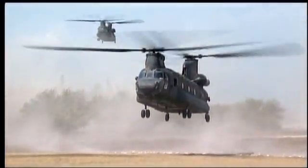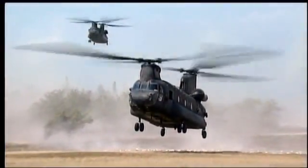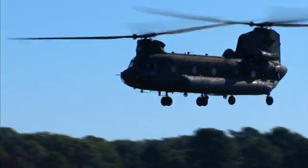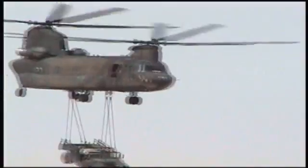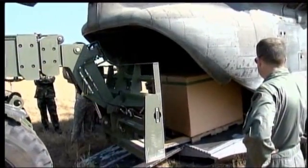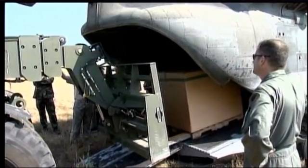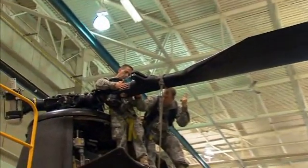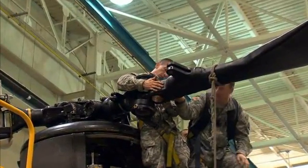Military Occupational Specialty: CH-47 Helicopter Repairer. The CH-47 Chinook Helicopter, sometimes referred to as the workhorse of Army Aviation, is a key means of transporting personnel, equipment, and supplies. In this MOS, you'll help maintain these aircraft for the success of the Army's aviation mission.